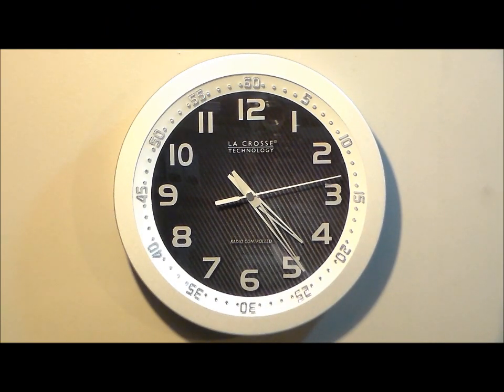Here we have the LaCrosse model 404-1210S for silver, 10-inch analog wall clock, 2-inch metallic silver casing, carbon fiber clock face, silver metallic 5-minute numeric interval markers, and silver minute interval markers.